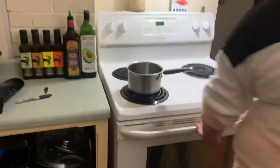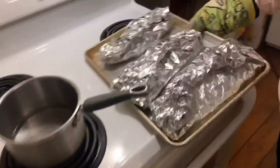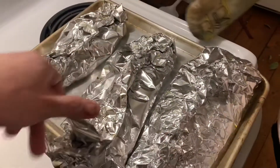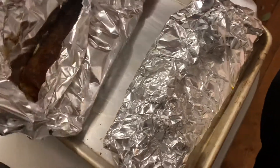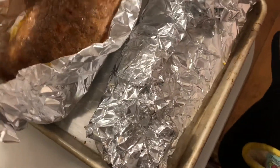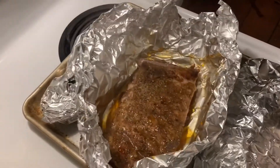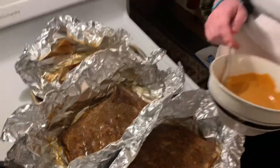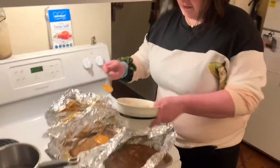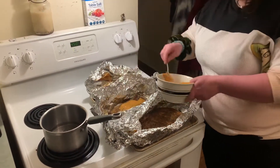Morgan's going to check on the ribs. Be careful — there's going to be a lot of steam, you're going to want to make sure you don't get steam burned. Those look pretty good, so we're going to jack it up to 450 and bake the sauce on. We don't have a brush so we're just going to glue it on with a spoon — you can do it on both sides but we're just going to do the one.